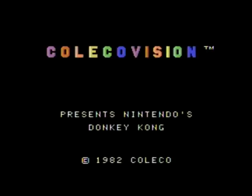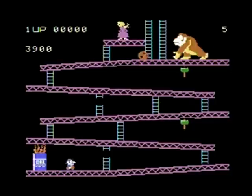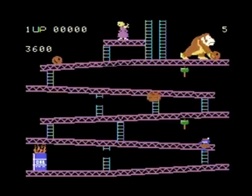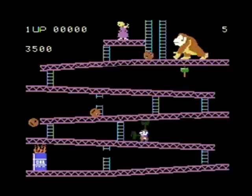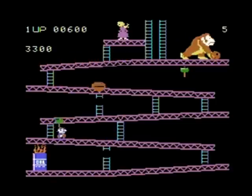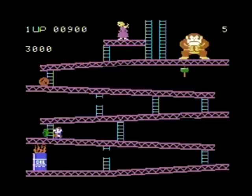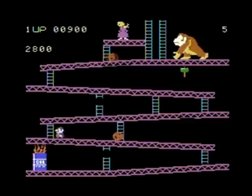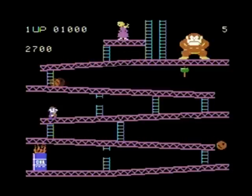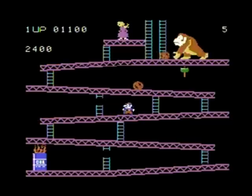The first game we're going to take a look at is Nintendo's Donkey Kong, licensed by Coleco as the pack-in game for the ColecoVision, which proved to be a very smart move on Coleco's part and helped sell a lot of ColecoVision systems. Graphically, the game is very impressive for a second-generation arcade port. The only objection I have is the extremely tinny sound effects, which I feel they could have done a much better job of, considering the sound capabilities of the ColecoVision.